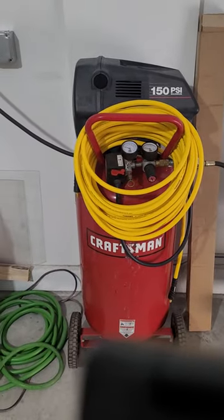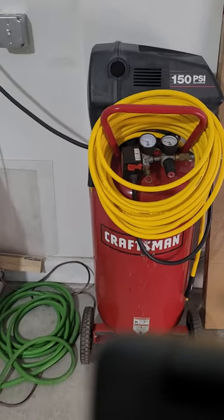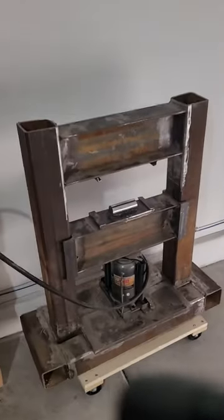And here's this bad mamma jamma. This is a 26 or 29 gallon compressor with 150 psi — that's going to rock this guy right here.